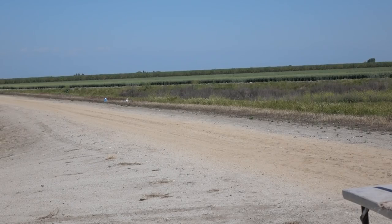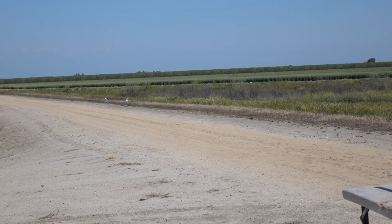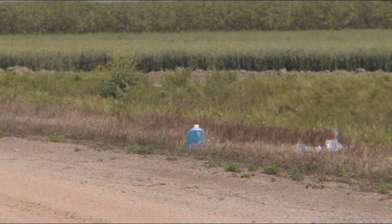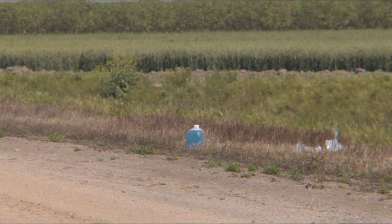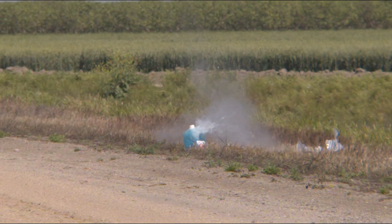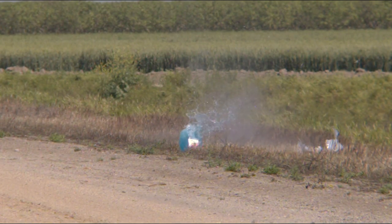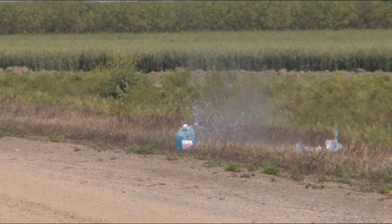Now switching to smoothbore with a bead sight — a little more of a challenge at distance. Close enough — you clipped it. Out of a smoothbore, fortunately the wad did not separate. Accuracy was pretty darn good — about as accurate as you can get just using a bead sight, which pretty much covers up the entire target at 50 yards. Danny makes us proud with that beautiful shot.